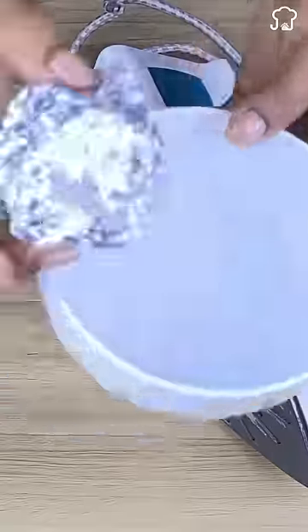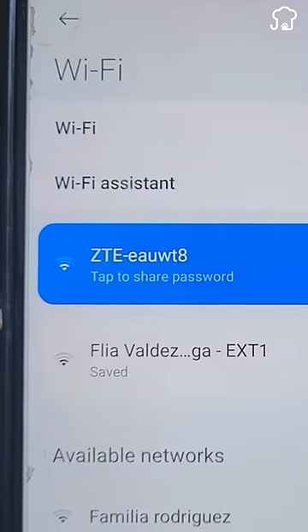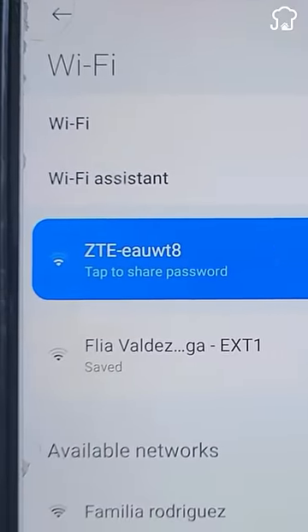Secret uses of aluminum foil that few know. One: if the iron is dirty and stained, you can clean it by rubbing a ball of aluminum foil on the surface. Two: if the Wi-Fi signal of your router is weak in your house, you can wrap a sheet of aluminum foil around it to boost the signal.